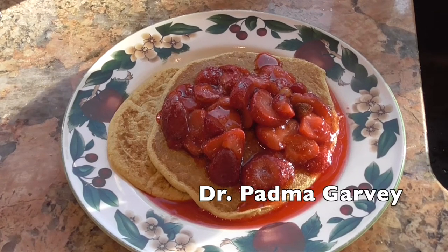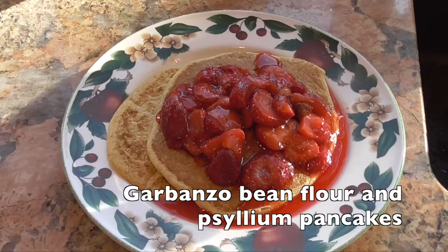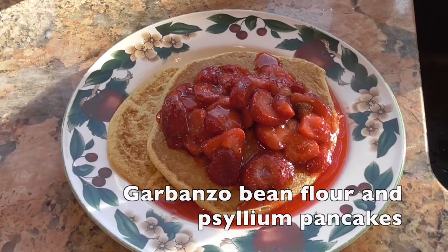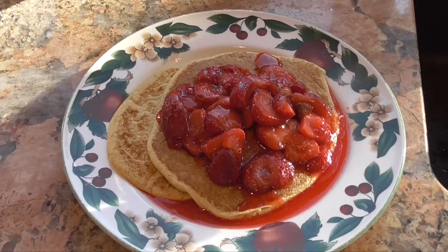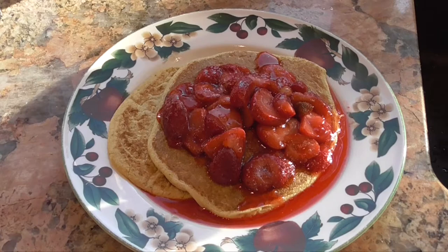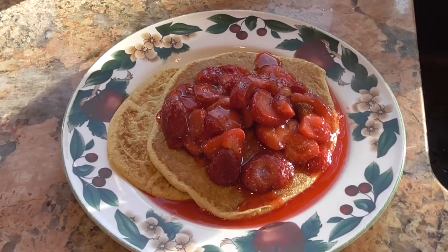Hi, this is Dr. Padma Garvey. Thanks for watching. Today I'm going to show you how to make pancakes made out of garbanzo bean flour and psyllium. This is a great breakfast. It's filling, it's high in fiber, very low in calories, and has no added fat. This breakfast helps me feel full for hours.